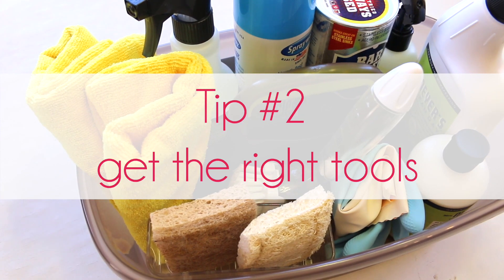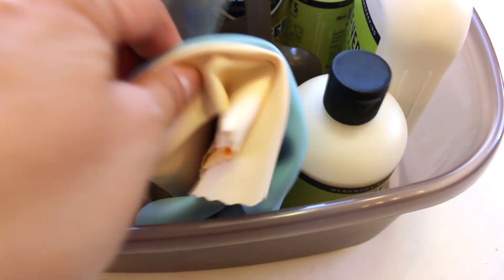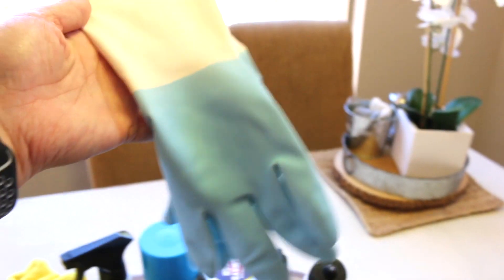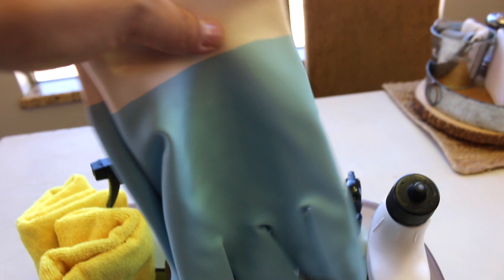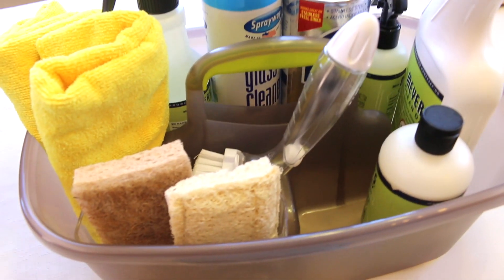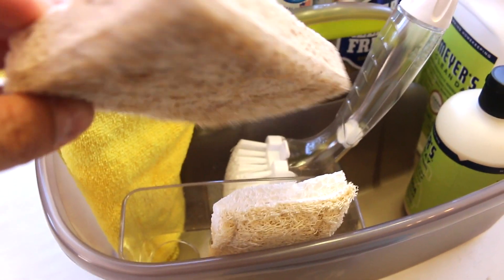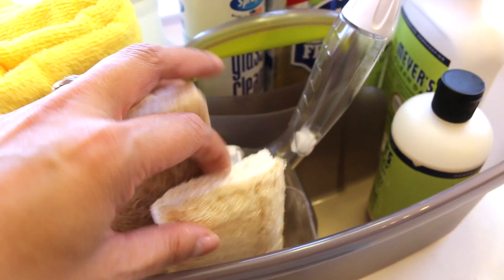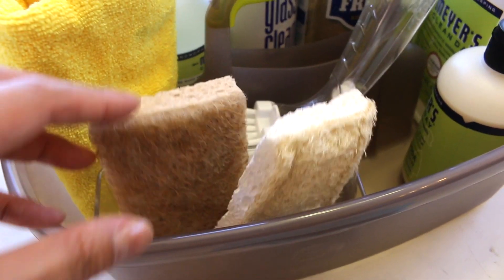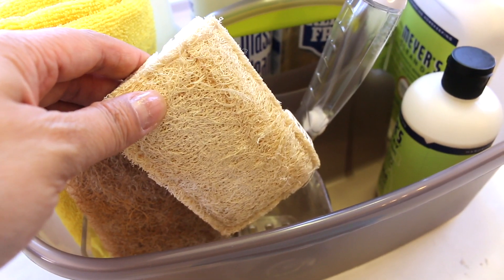My second tip is to have the right tools. I always have a pair of gloves because you don't want to touch stuff in the bathroom even if it's your own. Having gloves ready actually lets you clean better because you're not afraid to touch things. I also have two different types of sponges — you can see they're a little different from each other. You can have ones that are different colors or different textures. One is for the bathroom sink and the other is for the bathroom shower or tub.